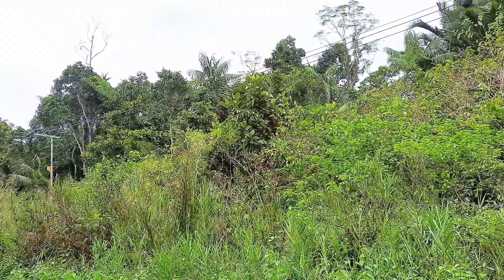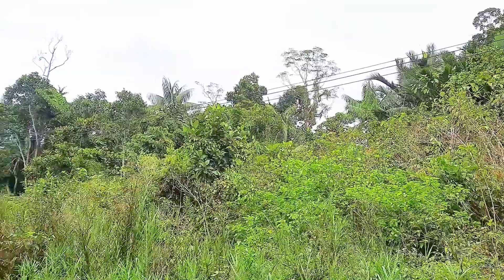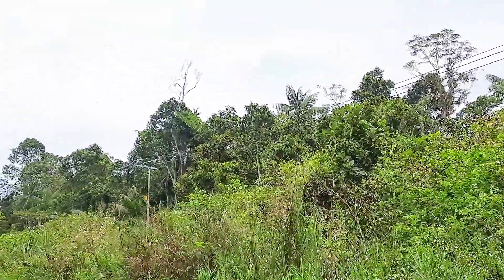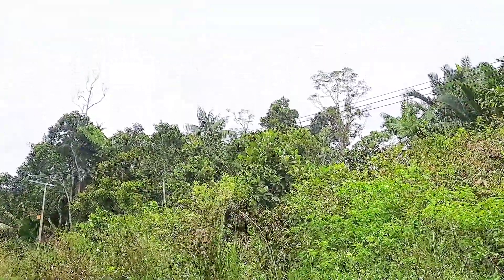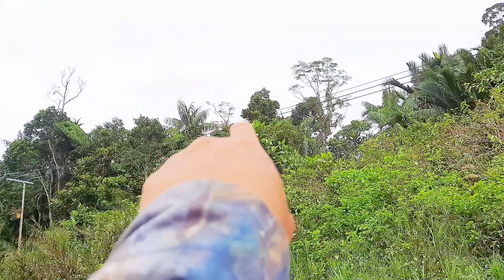Baik, pantau terus Sobat Tenter. Kita nyanggong dulu. Semoga ada poin hari ini. Di sana ya — cuma saya lupa bawa ring pinjar, tapi tadi saya sudah pinjam teman punya ya. Dari sini 103 meter ya, yang di sana. 103 meter yang di sana.